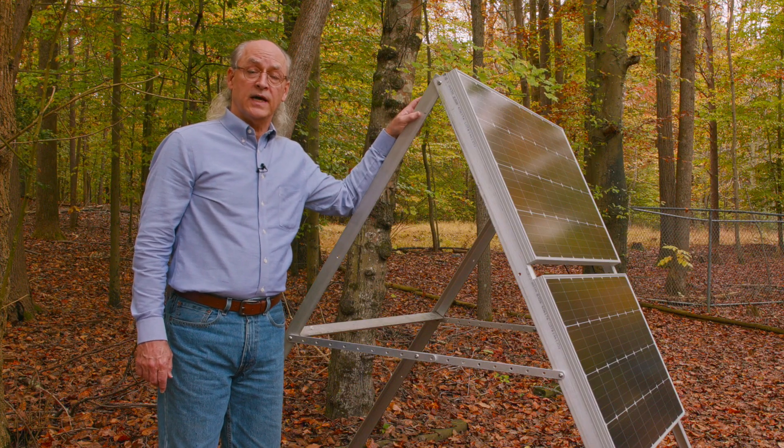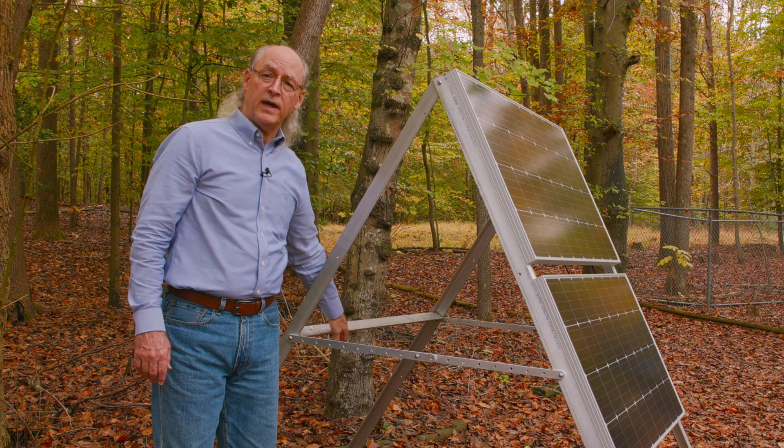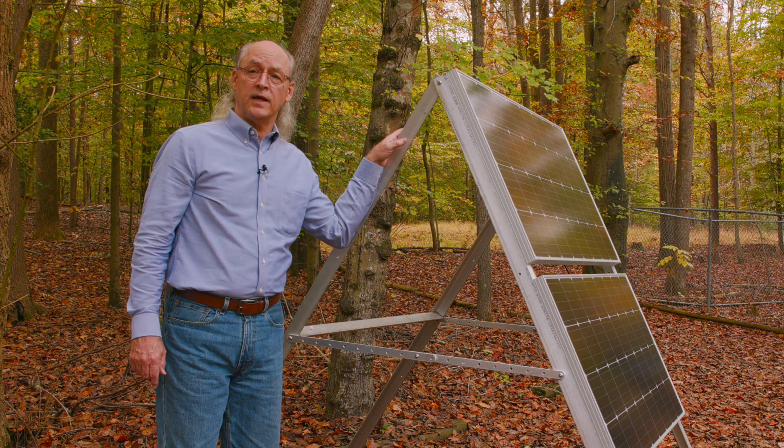Now that I've shown you the basic design — it is very simple — there's a single crossbar back here in the back that is set to the same width as the solar panels in the front. Let's go take a look at the actual components that were used and how simple they are.